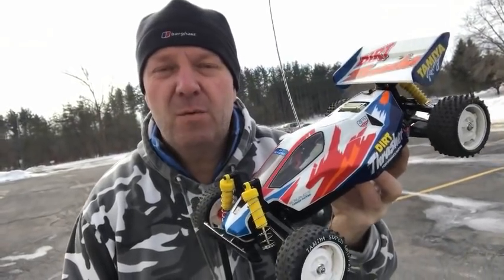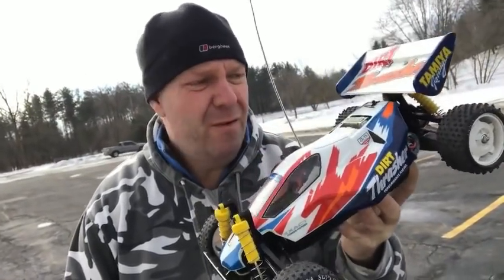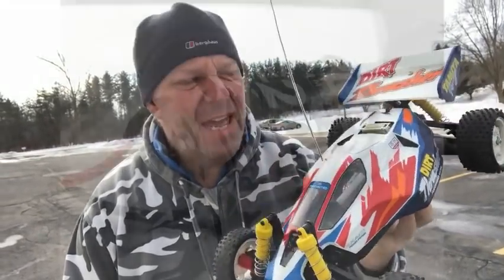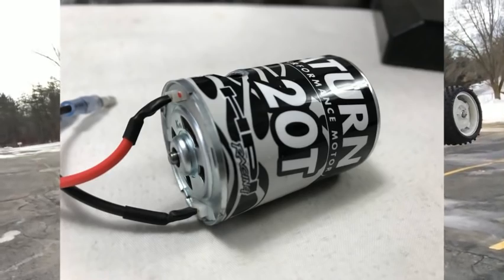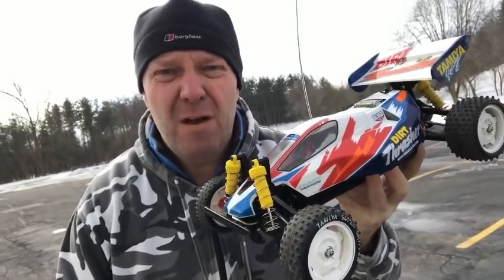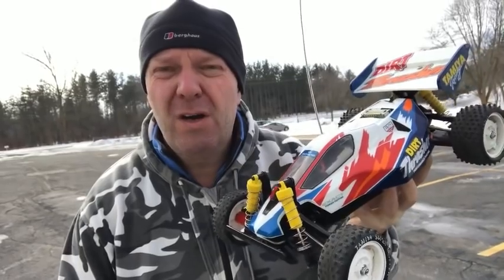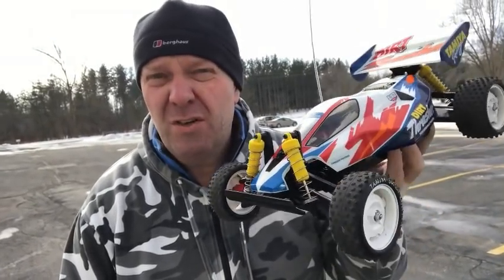Hey guys, welcome back to Tami Legends and once again thank you for stopping by. Just a short video, something a little bit different. I got a different motor with a car that I bought the other day. I thought we'd just try it out because I've heard quite good things about them. It's a HPI Saturn 20-turn brushed motor — pretty standard, I believe it's just kind of a next step up from a basic 540. I've never used one. Apparently they have some kind of cooling fan on the rotor to help it stay cool.